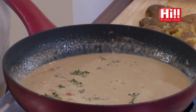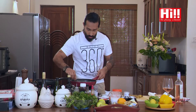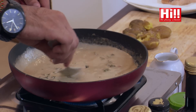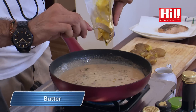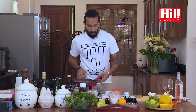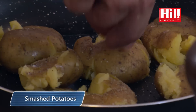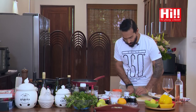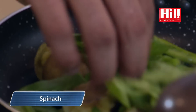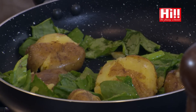While the sauce is reducing, get another pan, light it up, and add a bit of olive oil. Let that heat up and keep an eye on your sauce — make sure it doesn't brown up. Our sauce is ready; take it off the heat and let it reduce a little bit more. Now take the potatoes and put them in. Get some spinach, chop it up — it's going to cook really fast. Add some pepper and of course some salt. Toss it up and let it get sorted nicely.